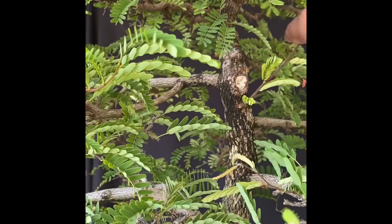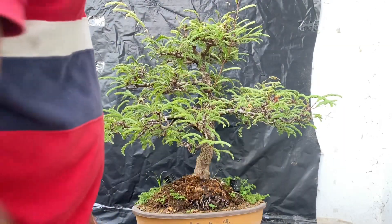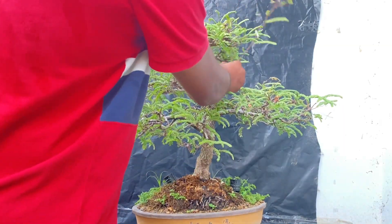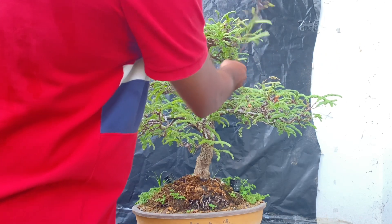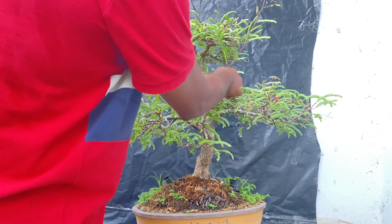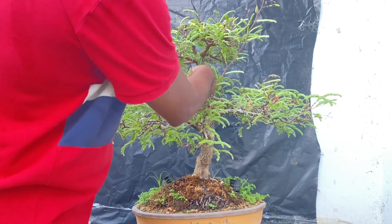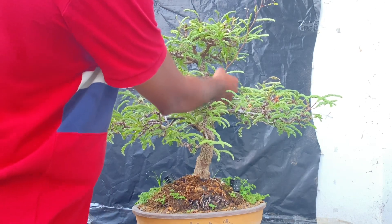There is a gap in the center. This is a mold. This is the left branch, which is on the same line. This is the center.